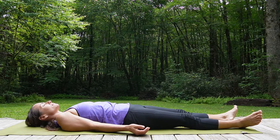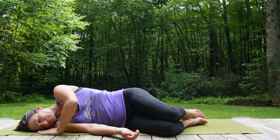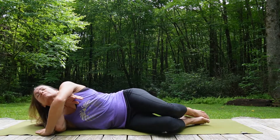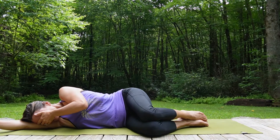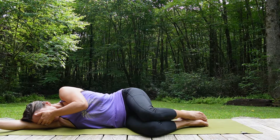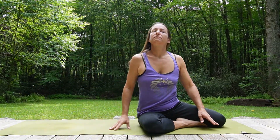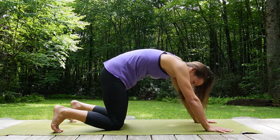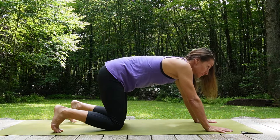Pause for a moment feeling your body supported, and then roll to your side. You can use your bottom arm to support your head and take your top hand to cover your eyes, bringing the knees into a fetal position. Pause and reflect, noticing any shifts physically, mentally, and emotionally. Let the eyes stay closed and push yourself upwards. Begin to make your way into table position on all fours. Start to move with your breath — inhale into cow pose and exhale into cat pose, feeling the spine begin to flex and extend.